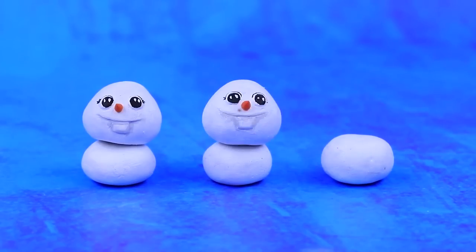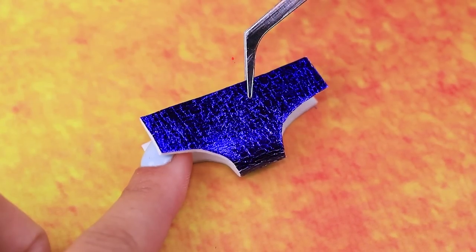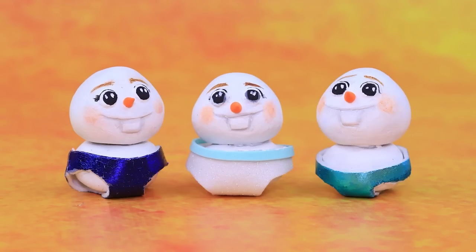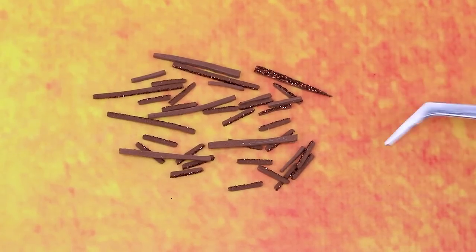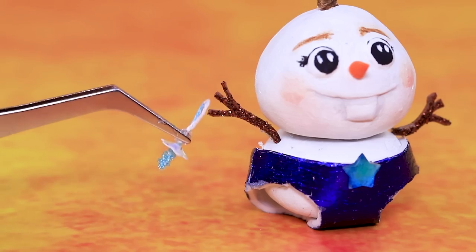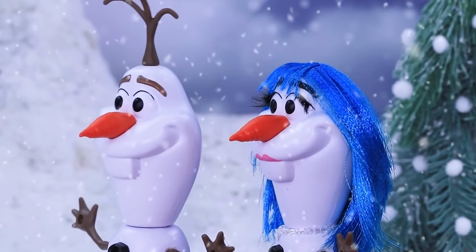Roll out some clay — what a funny face. Draw eyes. The snowman has a brother and a sister. We made diapers out of metallic foam paper; Olaf's kids tried them on. Add colorful tufts; there is a bow on the girl's head. Branches for arms are ready. We made pacifiers out of sequins, a cord, and decorations.